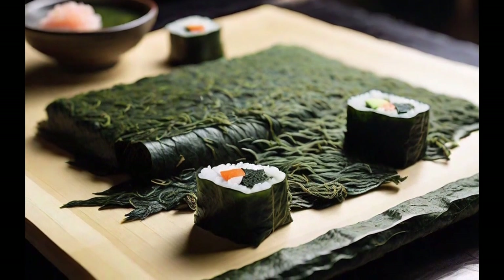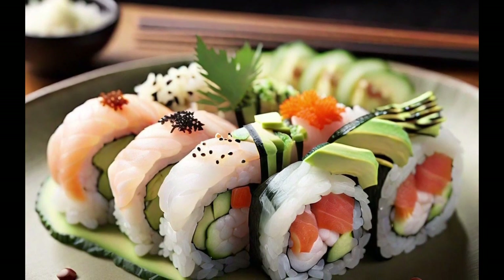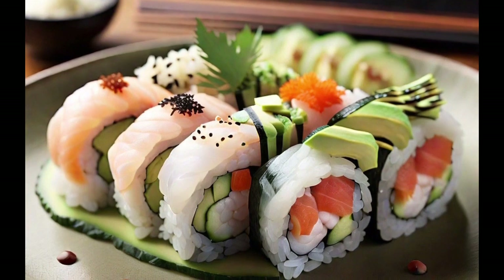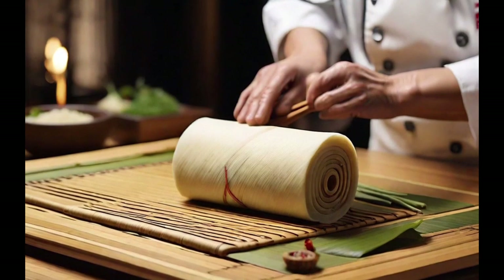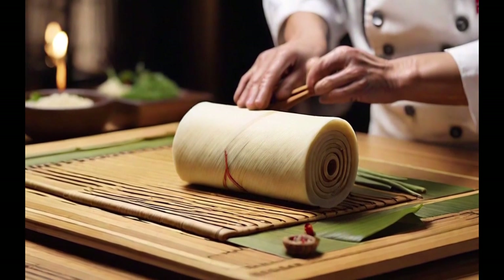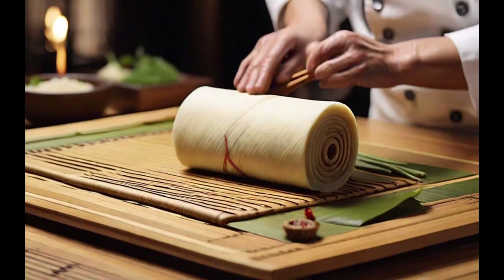Then, ingredients like fish, avocado, or cucumber are added. The Makersu is used to roll and press the ingredients into a compact cylinder. Afterward, the roll is cut into equal portions. The Makersu is a simple but fundamental tool that ensures perfect presentation and texture in every bite of sushi.